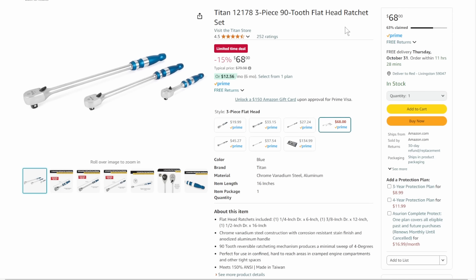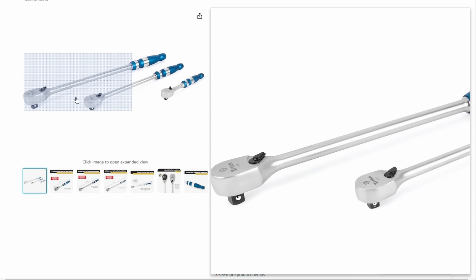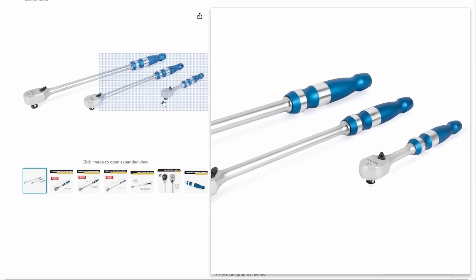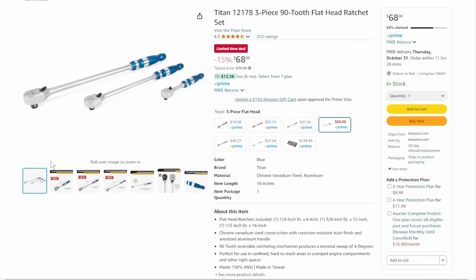Next up, we've got the Titan. I like this set — some people don't like Titan. The handles are anodized aluminum but the rest is steel. People see aluminum and think the whole thing is aluminum — it's not. This is a good long reach set. They're not professional grade, not super high-end, but they're not bad and they look nice. Coming in at $68, that's 15% off list, 63% claimed.